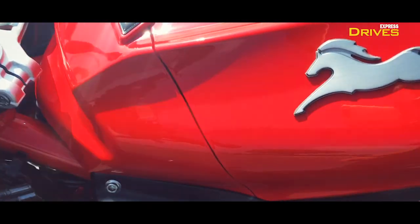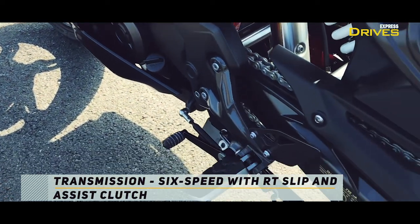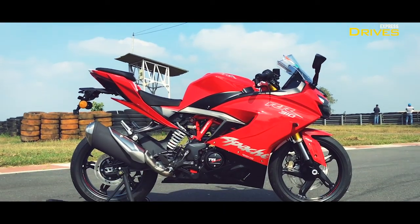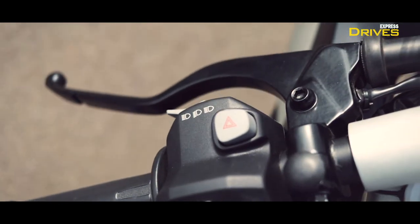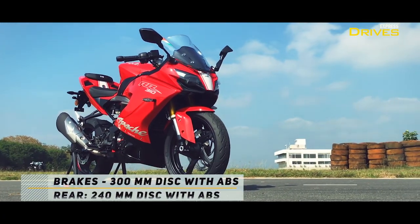Another change is that the gear shifts are super smooth now — it's now a gentle click. The RR310 has already been equipped with TVS's slipper and assist clutch. The downshifts were already more civilized, but the 2020 edition feels even more refined.